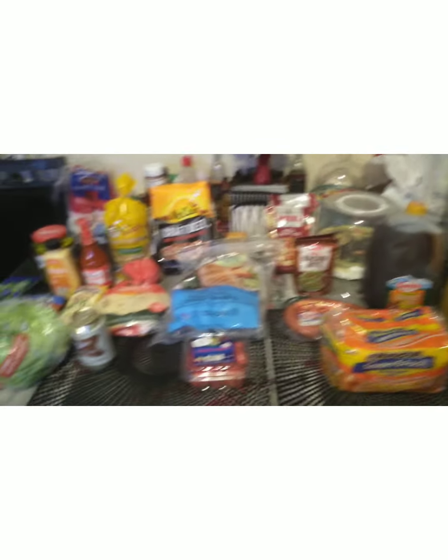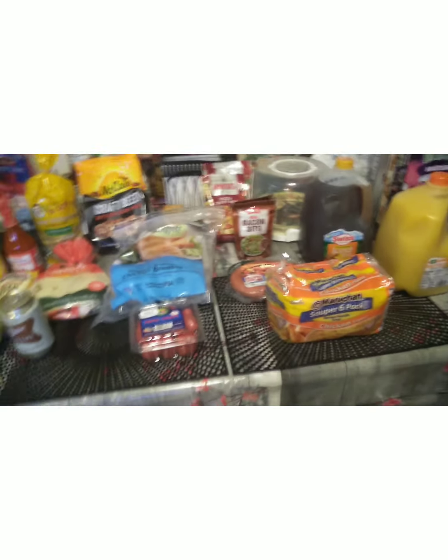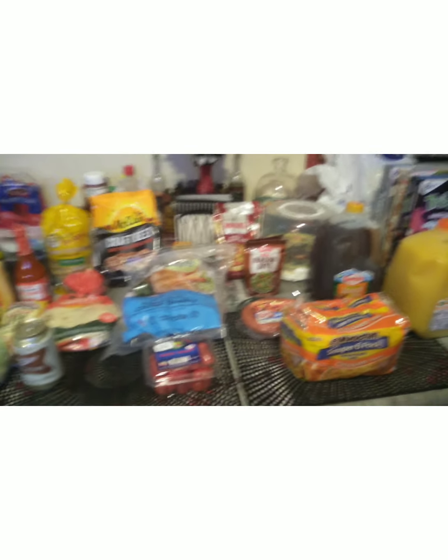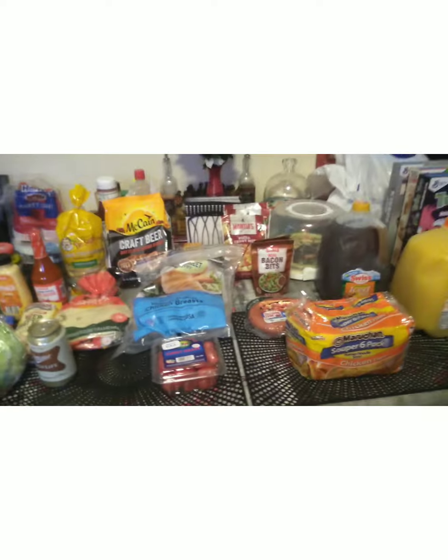I jumped on those cereals because the grandbabies come over some weekends. So that is my haul — small but I'm so grateful to God for it. I'm doing pretty good in my food pantry guys. I've been using things from the food pantry and I'm so proud of myself. I'm getting things off those shelves and rotating, which is a good thing.